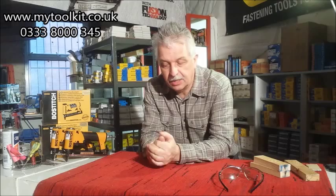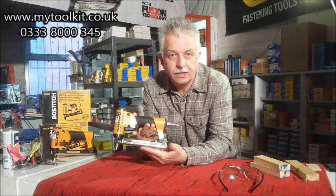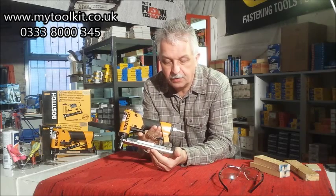Hi, it's Steve again from Stapling and Nailing Supplies, mytoolkit.co.uk. Looking at Stanley Bostitch air-operated upholstery staplers. This one in question is the 71 series, probably the most common staple used in the upholstery industry.